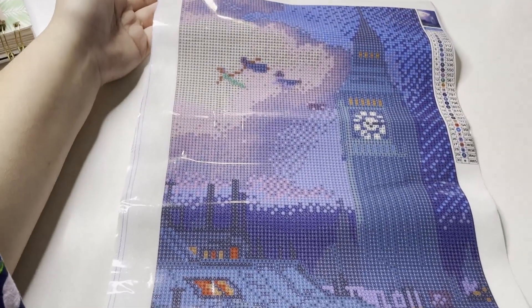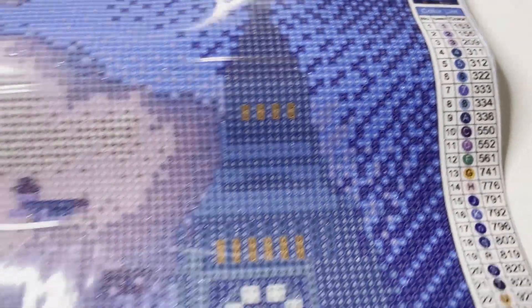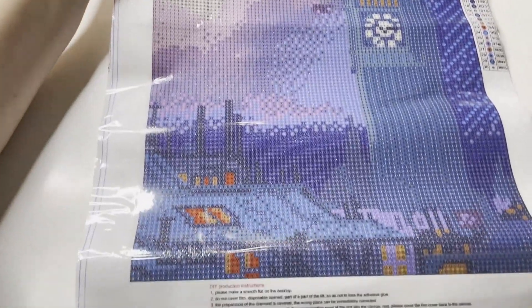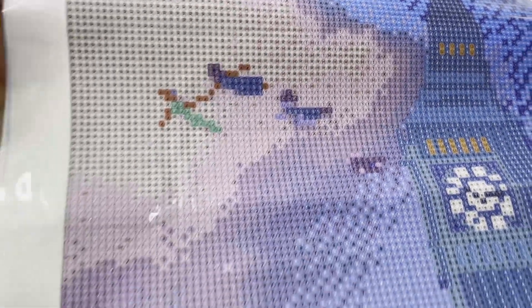This is the scene from Peter Pan where Peter's taking Wendy and them — it has 30 colors. I've always loved Peter Pan; I think this will be pretty cute. The people are gonna look funny though — Peter Pan literally looks like Cindy Lou Who, she has like no legs. So that'll be interesting, but we'll see!